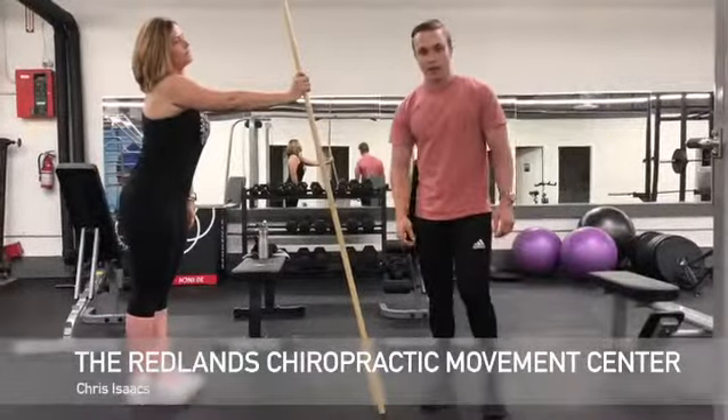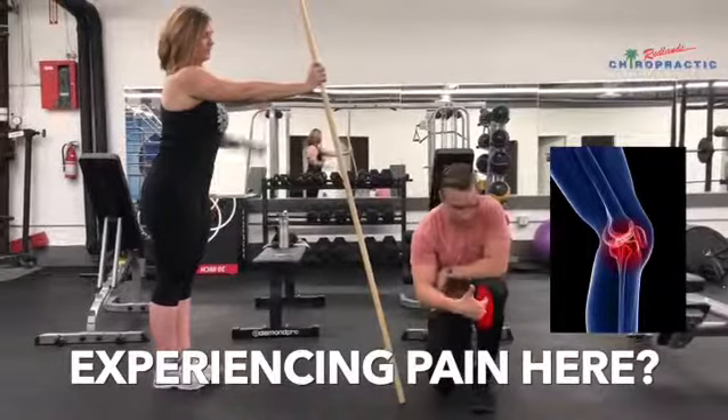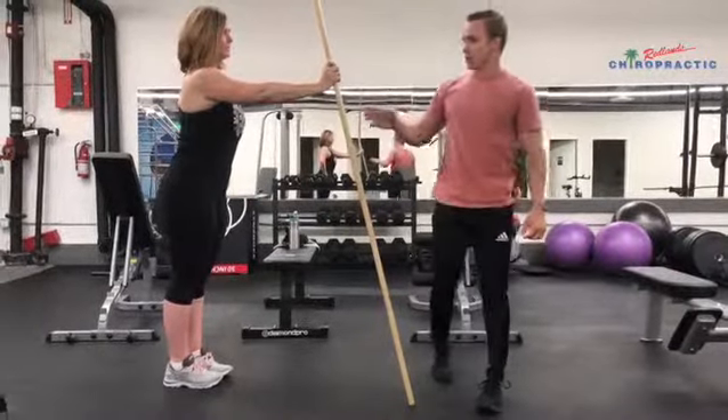Hey guys, Chris Isaacs here at the Movement Center again. I want to talk about building up some knee stability, but if you're experiencing a lot of pain on the front right in here, there are some variations that we can do to our squat.